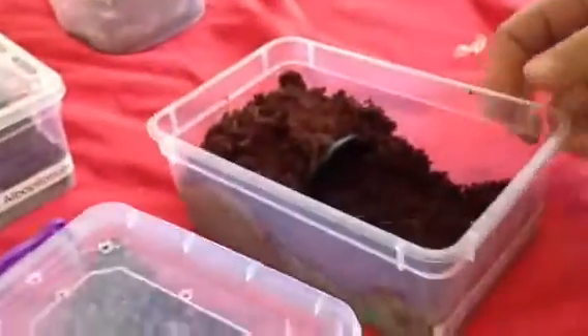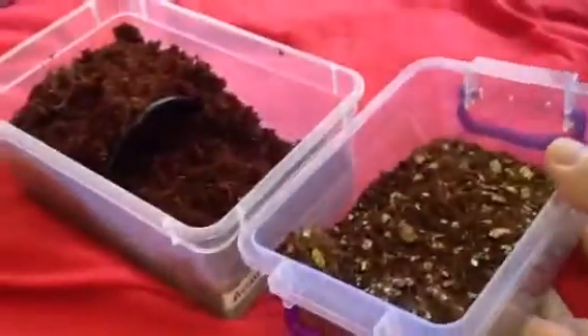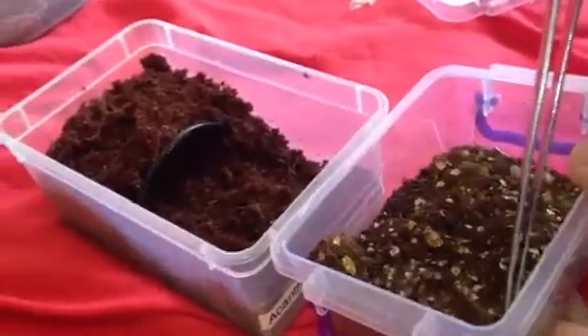So next up is going to be my Acanthoscurria geniculata. Now I'm hoping this one's a male, because as you know guys, I've got about a 6½ to 7 inch female. So if this is a male, I'm going to try and breed them — it'll be my first breeding project.